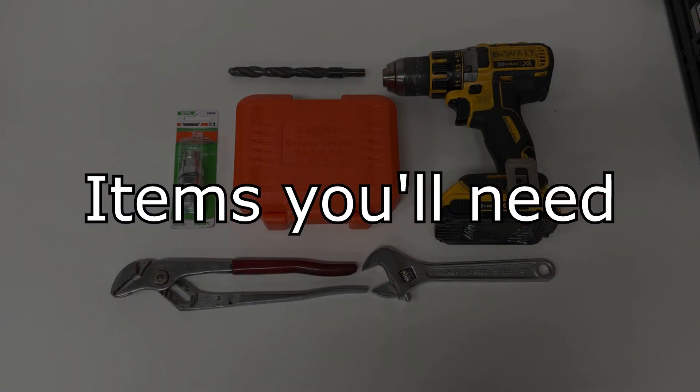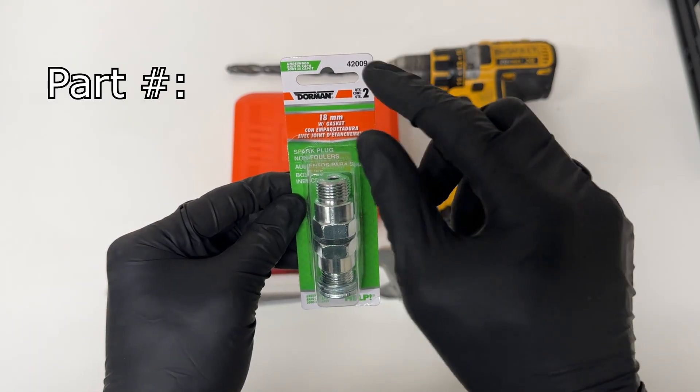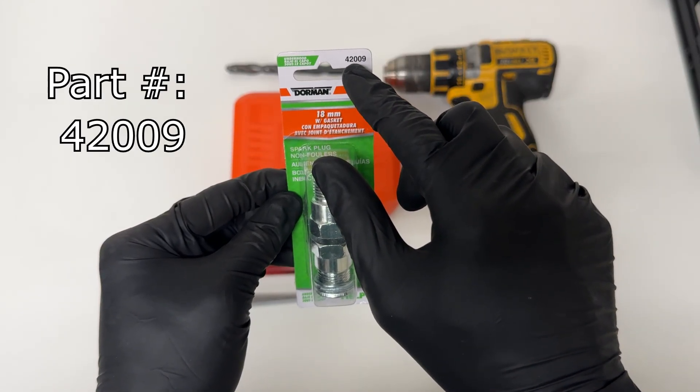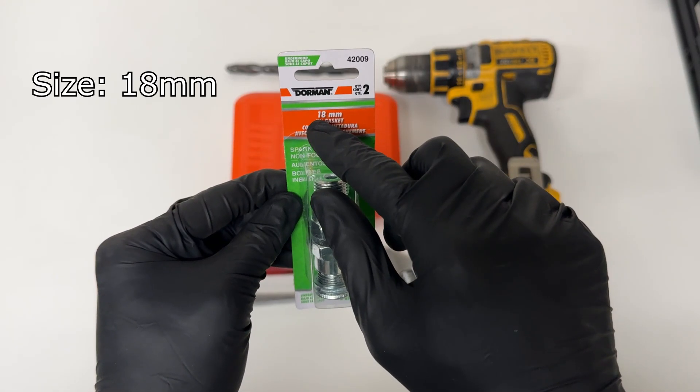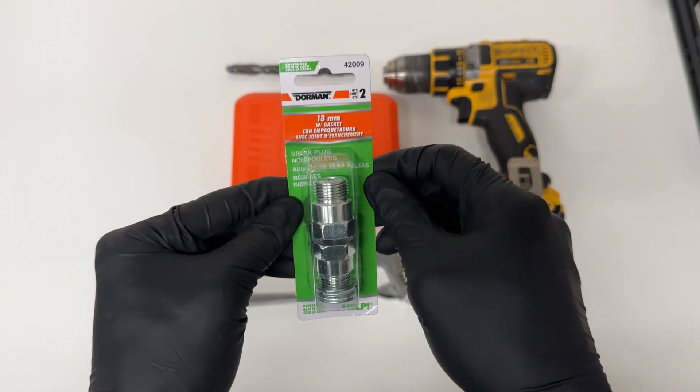These are the items you'll need for this repair. You'll need these spark plug non-foulers. Part number is 42009, size is 18 millimeter, brand is Dorman, and I got these from AutoZone for $9.99.